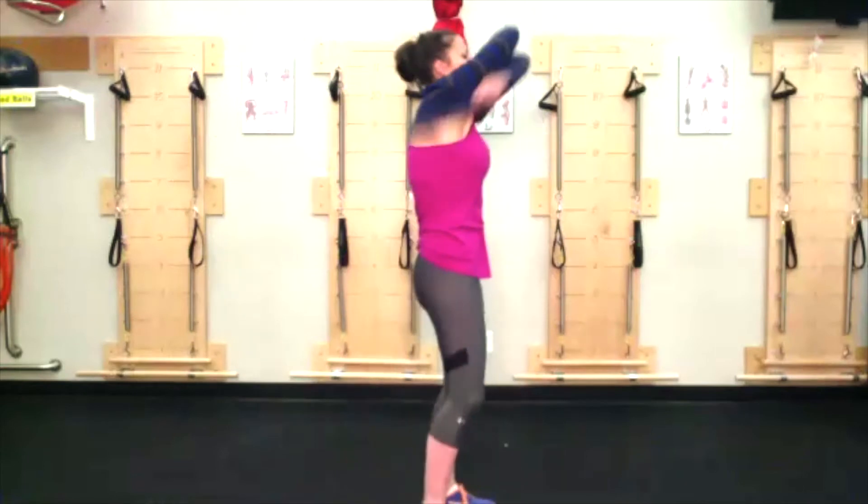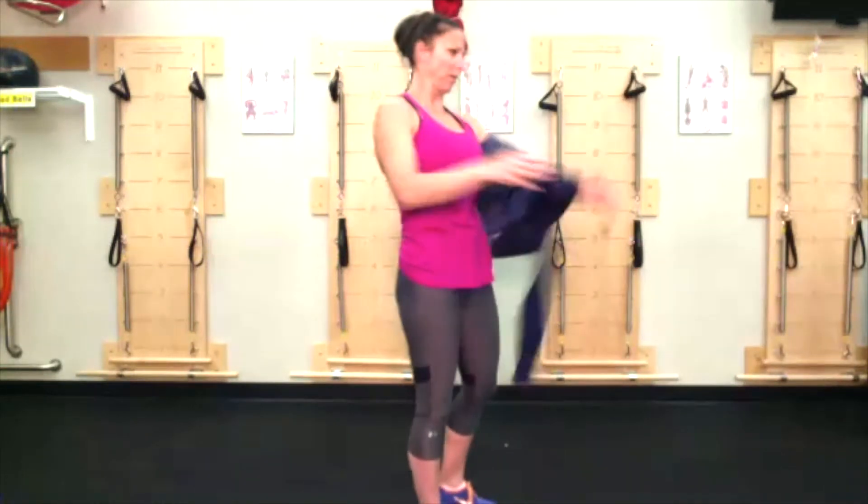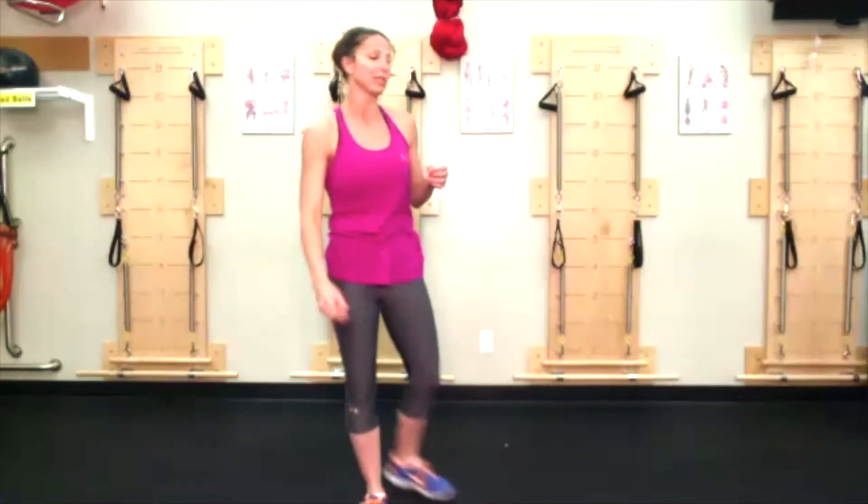To begin with, we're going to go 30 seconds on, 10 seconds off, two times through. We're going to start with around the world, our animal flow side kick through.